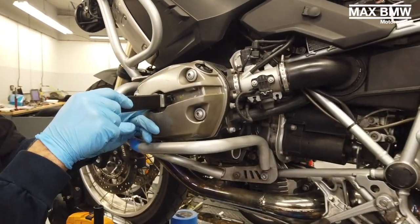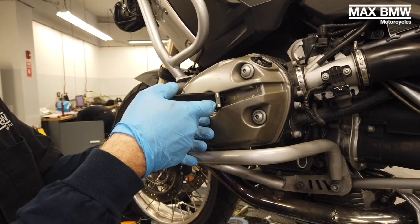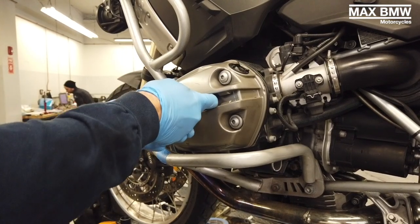Make sure you put it on securely and make sure you've got a good hold of it, so that the coil stick doesn't break off and when it does come out, it doesn't fly out.